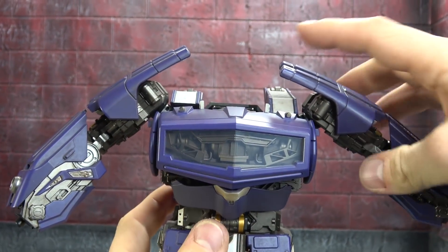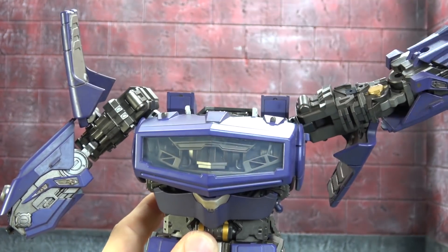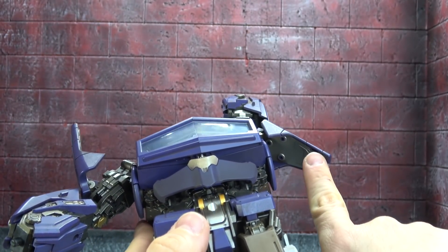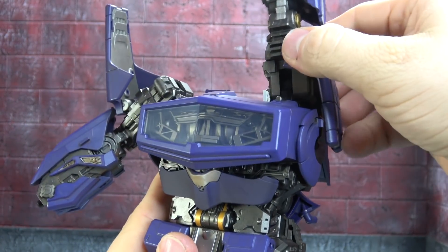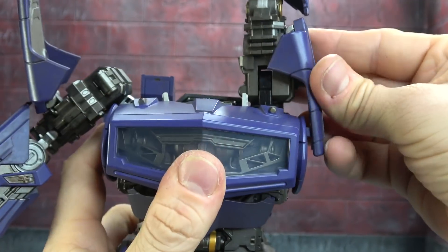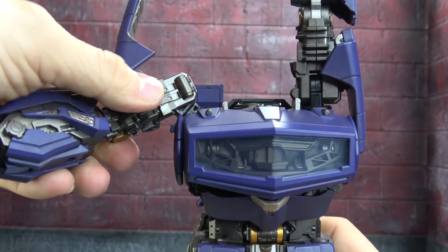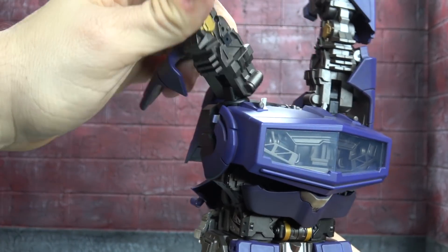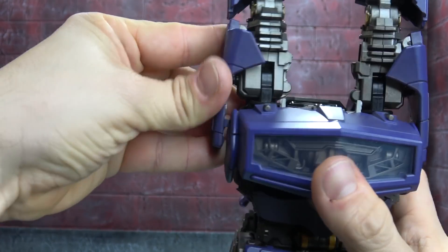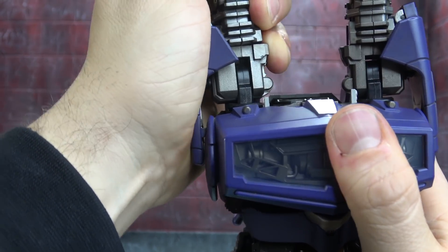Then we'll do these shoulders. Open this up, open this up, spin around, put these pieces down, and bring this up. Then you have a female tab there that's going to tab into this piece here. Same for the other side — spin at the bicep, move them up, and secure that as well.